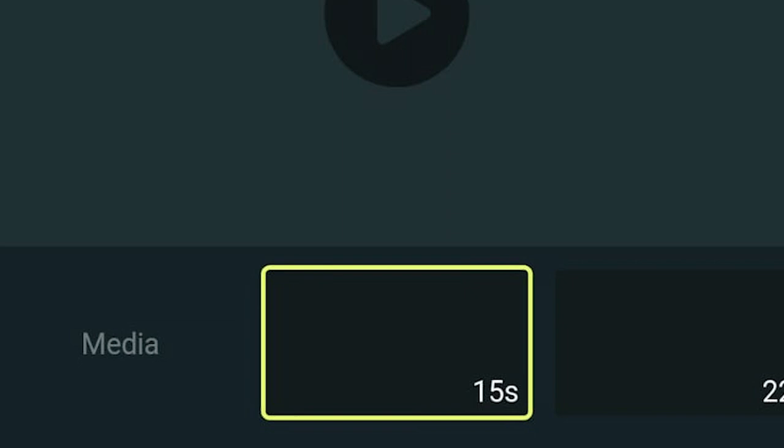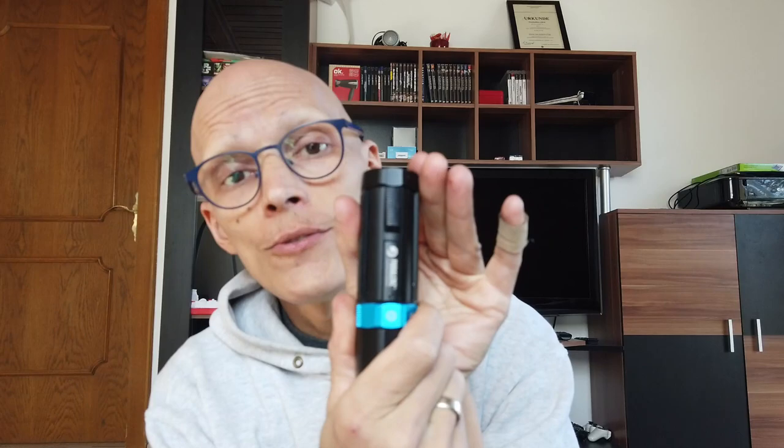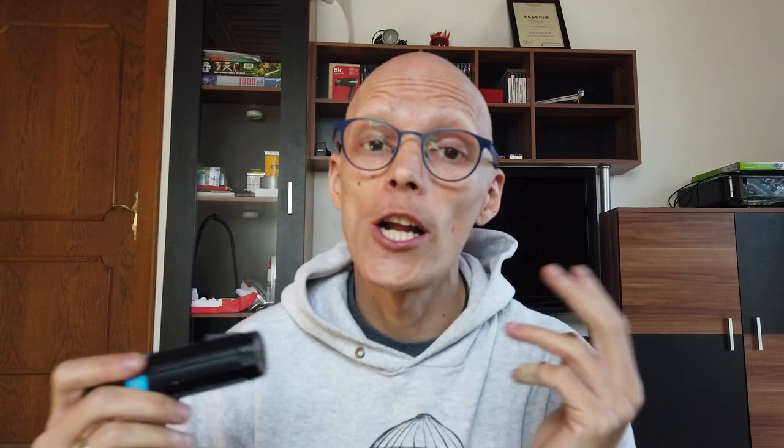What I did love is that it talks to your phone. Right after a dive, you activate the Wi-Fi in the settings menu, connect your phone to the camera, and you can access all the photos and videos without even opening the camera. While salt water is still on it, you just connect via Wi-Fi and download everything — either in full resolution or a downgraded resolution — straight into the app.